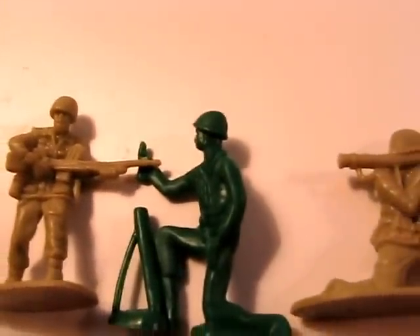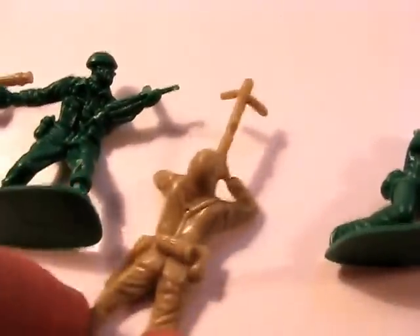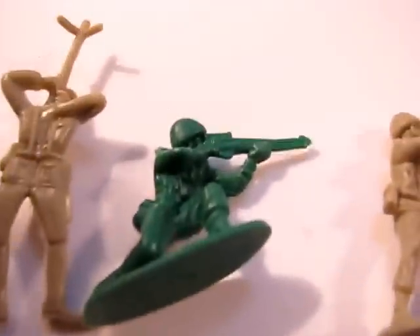There's a guy carrying his rifle, the mortar man, the bazooka Joe, a guy throwing a grenade, and a machine gunner. You can see the pretty nice detail on these guys. I like the detail because sometimes, let's face it, you find Army Men and their detail is non-existent, almost.